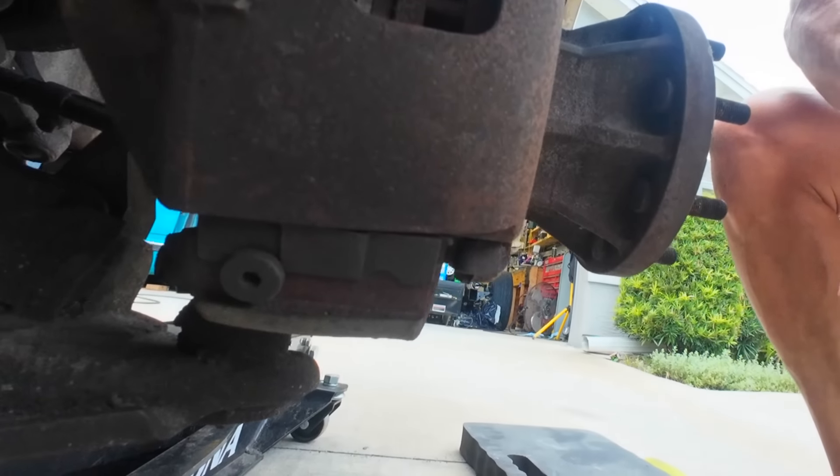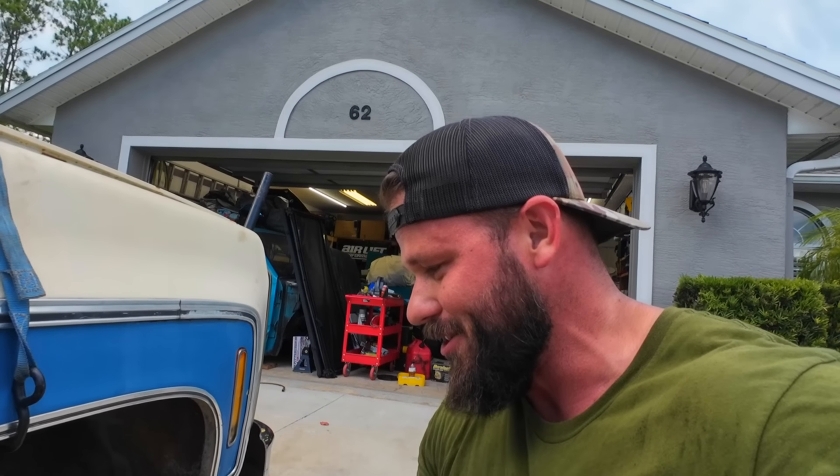I'm going to see if I can take that fastener off, maybe slide the caliper off, and then push the piston back in. I just haven't worked on a truck that has this brake setup yet, so that one's kind of throwing me for a loop.